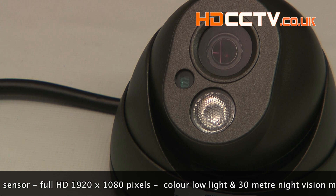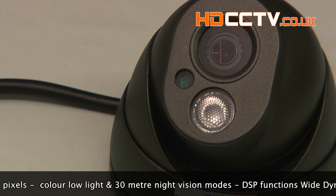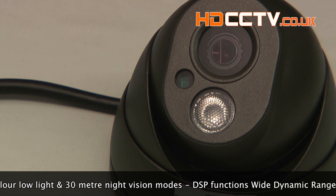This camera works really well in low light in colour mode, and in absolutely no light at all it will see up to 30 meters away in black and white mode using the infrared lamp here.